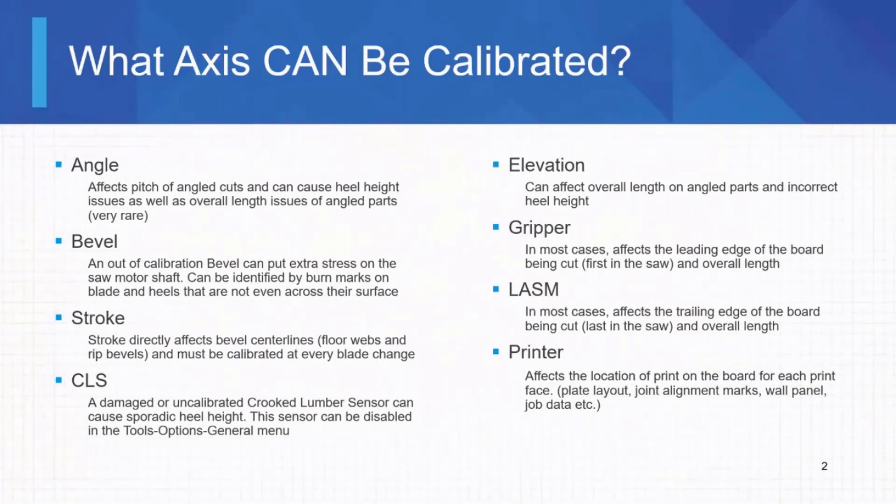We'll get a lot of phone calls about the printer. This mainly applies to people printing for wall panel or AGS — that'd be plate layout or joint alignment marks. We paid a lot of money to get that information printed on the board accurately. If it's not accurate, it causes a headache because builders on the table are used to it being right. If you do not print wall panel or any of that, odds are you've never calibrated the printer, and that's fine — as long as the job data, part name, part ID, truss ID, all that lands on the board, that's good enough.